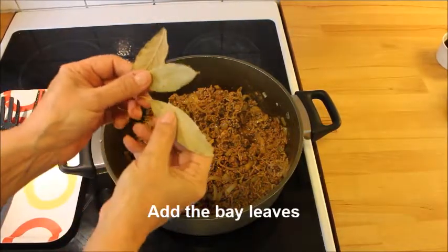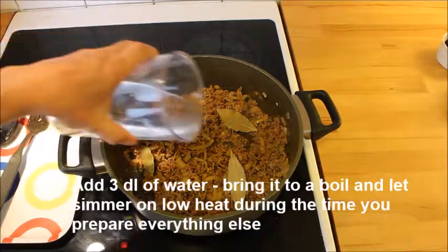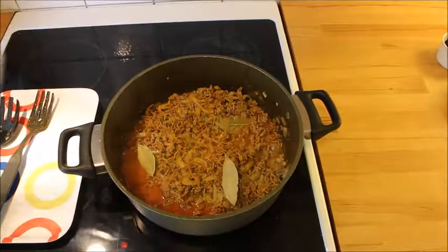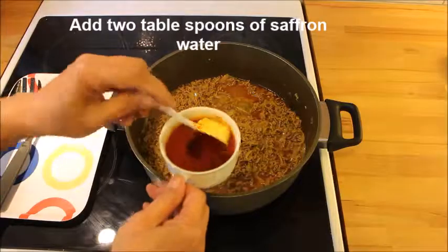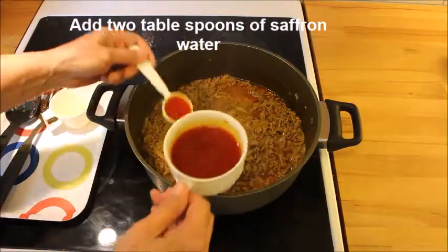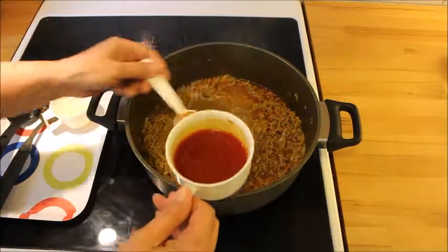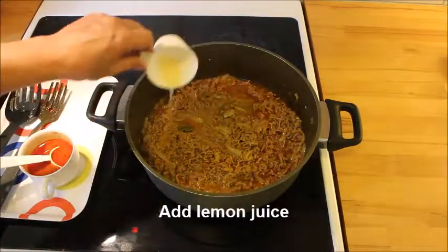Then you add the bay leaves — I used 3 but 2 is enough. Add 3 dl of water and let it simmer while you prepare everything else. Add some saffron water, and later I will also add some tomato paste to make the color more red, and some lemon juice of course.